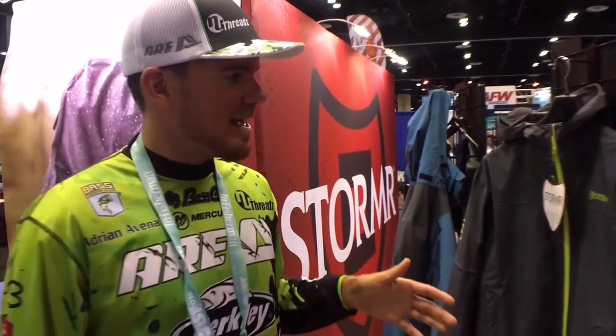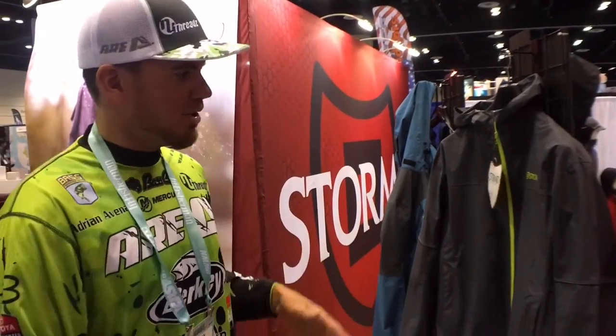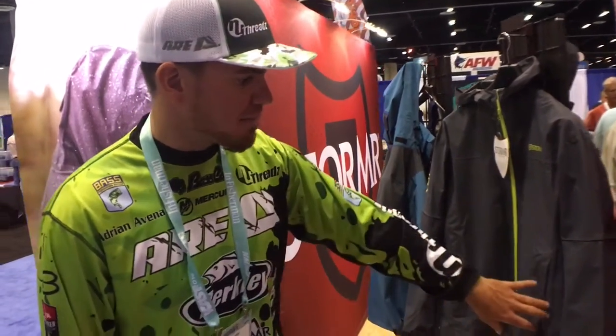Hey guys, here at ICAST we've got Stormr behind us. I want to go over one of my favorite jackets they just came out with this year — the Nano. It's basically going to be a shell: lightweight but also very breathable, windbreaker-style, with zipper pockets. The great thing about this jacket is you can basically roll it up, throw it in your rod box, and forget about it. If it ever rains or the weather changes, you throw this thing on and it's always going to keep you dry.